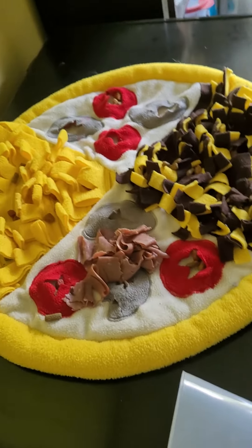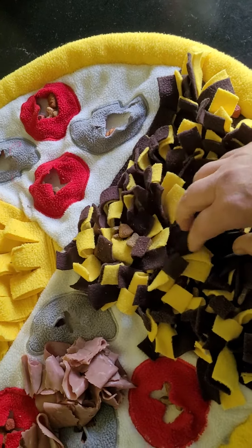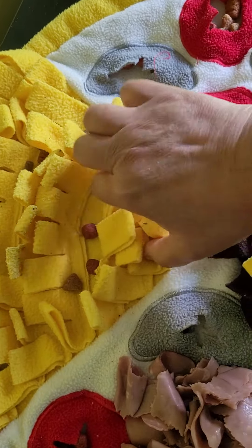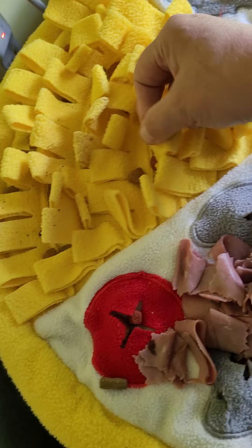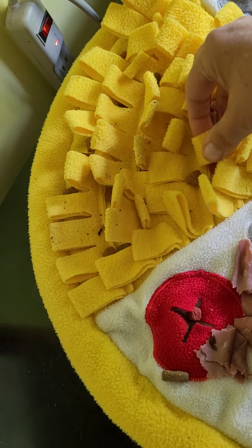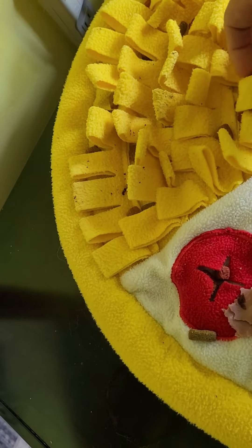This is one of their snuffle mats, the pizza one. I've already put their dry food that they eat every day in here. It's got little pockets and little loops you can put food in, and that's what I had the treats in to make them really work for it.